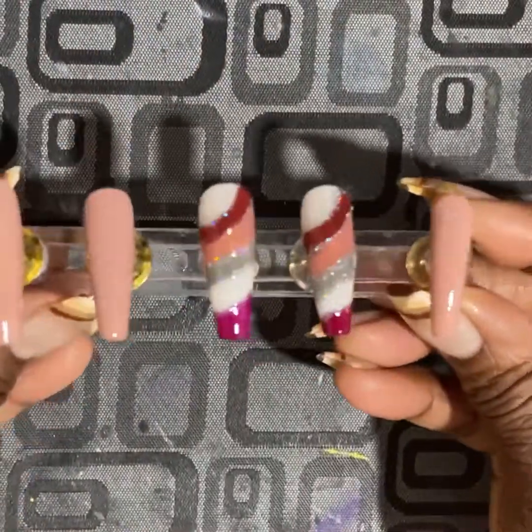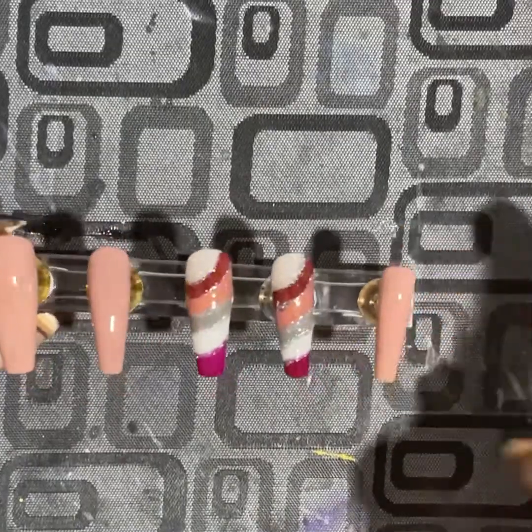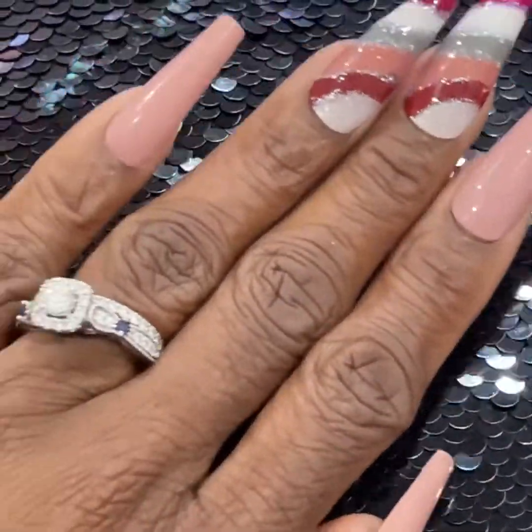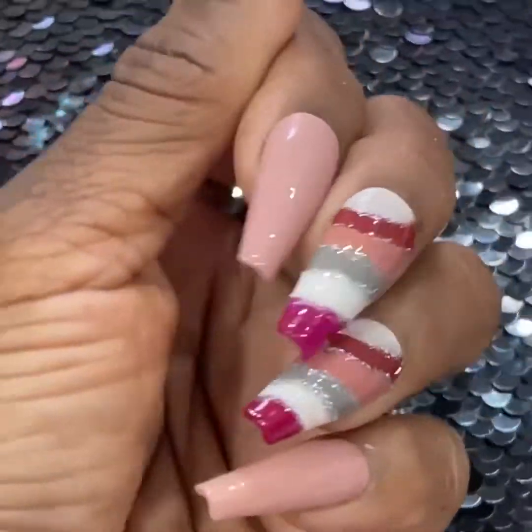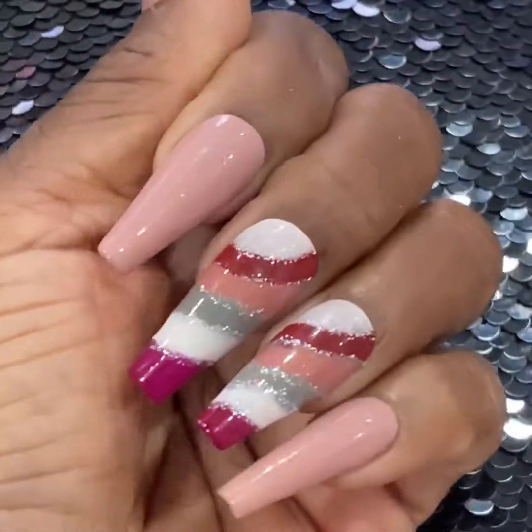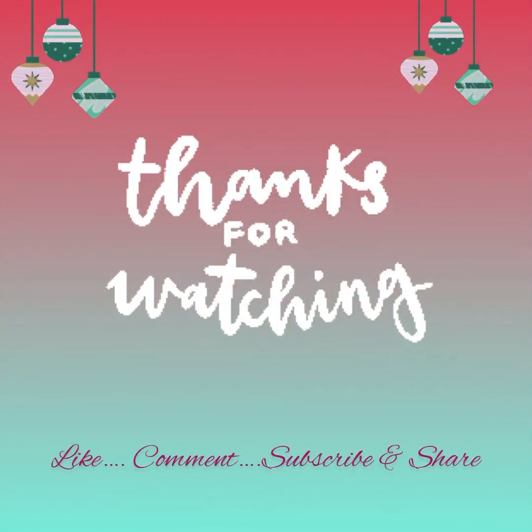And here we have it — the finished product, nice and glossy and shiny! I hope you guys enjoyed the video and like the design. Please like, share, comment, and subscribe. Until next time, guys, take care!